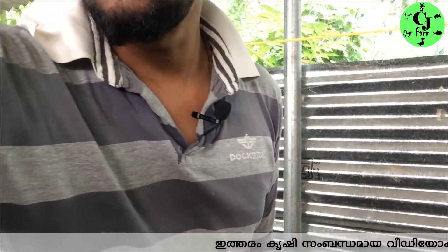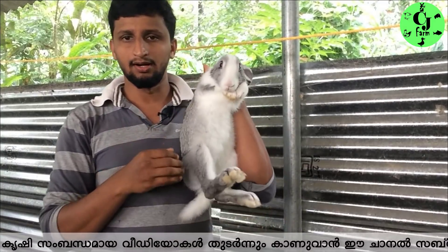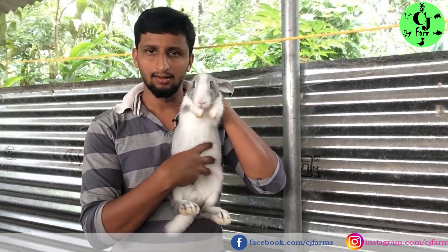I am going to ask you about the adivayar and palpate. This is the next one. Then I am going to take the adivayar. Then there are two adivayar, the back and two adivayar. The adivayar is one of the adivayar.